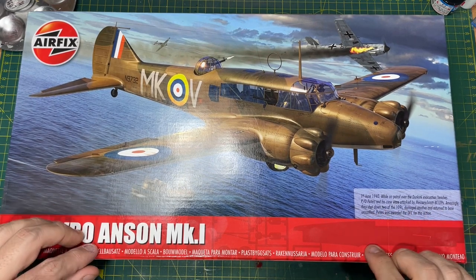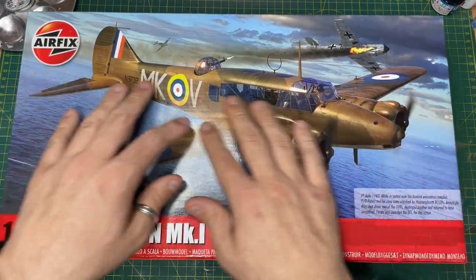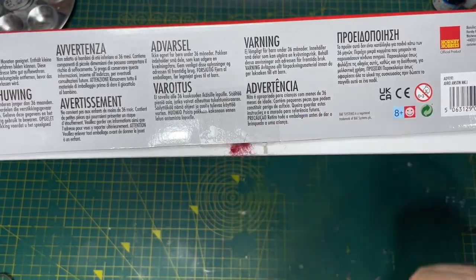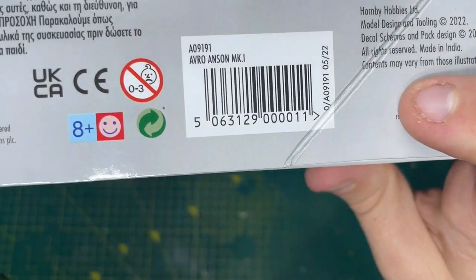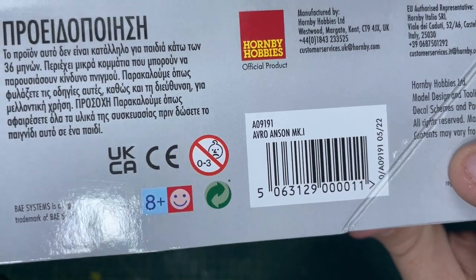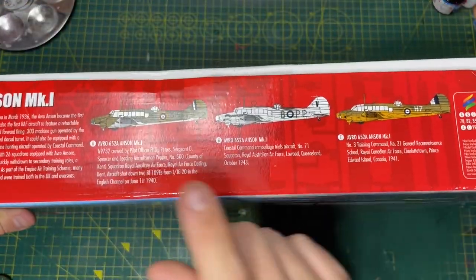They damaged another and returned to base, and Peters was awarded the DFC for his actions. So there's the box art. The code for this one is A09191, and Airfix have got plenty of these in stock.